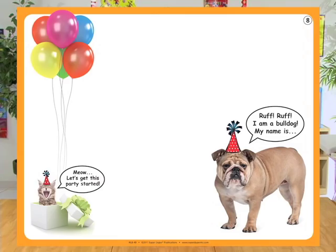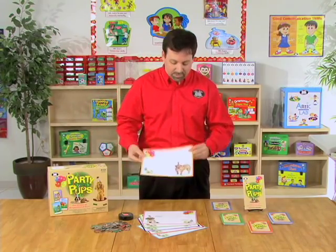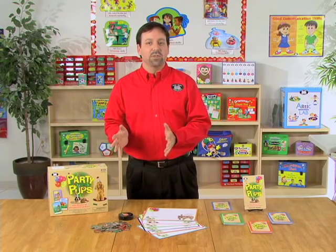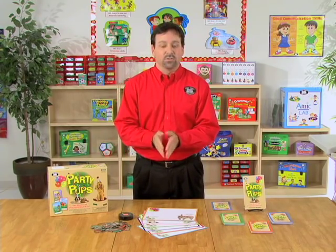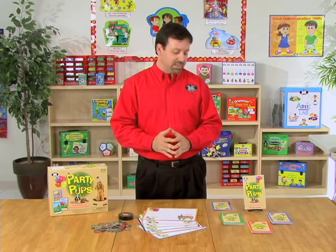If they like bulldogs, they can choose this board. If they like poodles, they can choose that board, etc. And it's important because this way, they're going to not only choose their breed of dog, they're going to get to name their dog. So this is going to be their pet while they're doing their preposition practice during speech therapy.